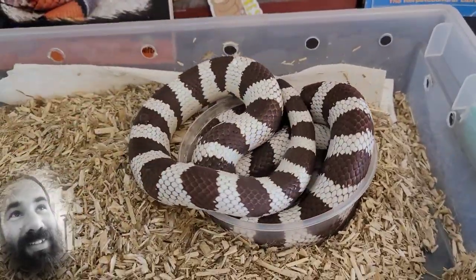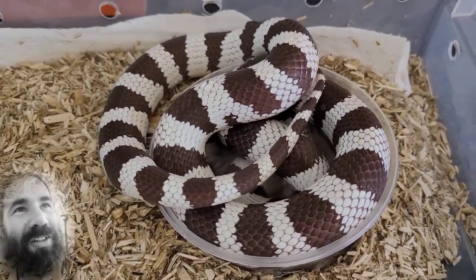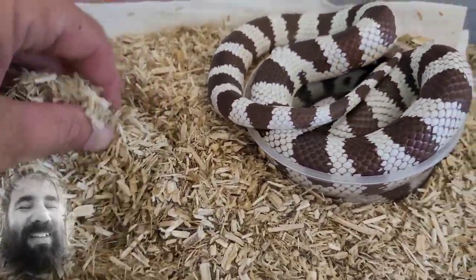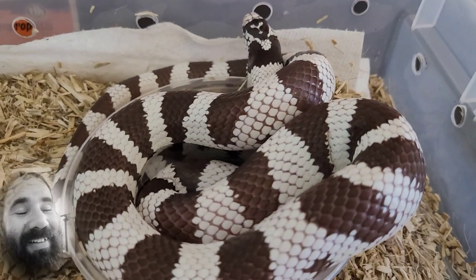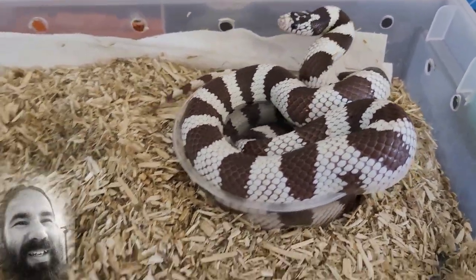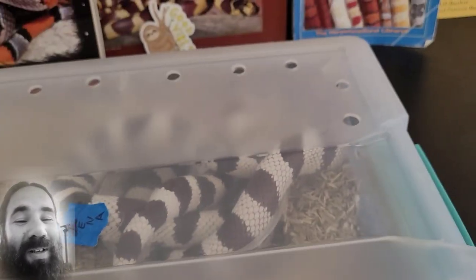Xena has some good size to her — she's extra chunky. I wanted to make sure she had some good weight before putting her into the cooler. Her pattern is more bold than Edge's — she's got those solid blacks and whites up front, while Edge has that clean checkerboard-looking pattern. Between these two we're going to make some magic. She didn't lose too much weight, her colors look nice, the bedding is nice and dry, and we just gave her some water. Magic is happening in a couple more weeks.